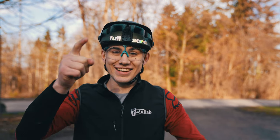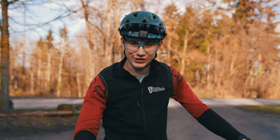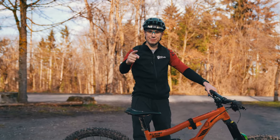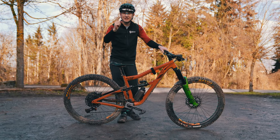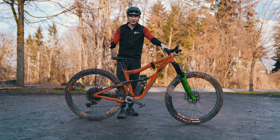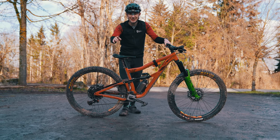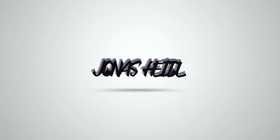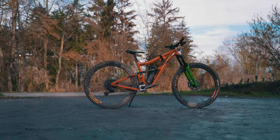Hello guys, new video on YouTube. I'm Jonas and Nico is behind the camera today. I brought something special — a test bike from Ibis, the Ibis Ripmo OAF, which we'll take a closer look at today. You'll get a few shots from outside, a few photos, and after the intro, let's go!